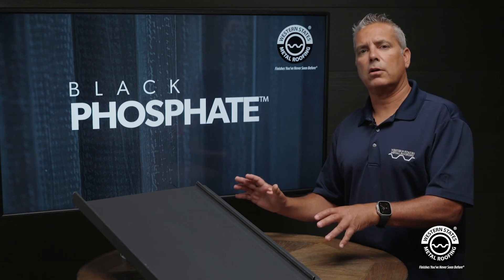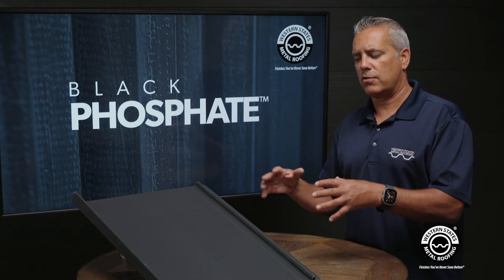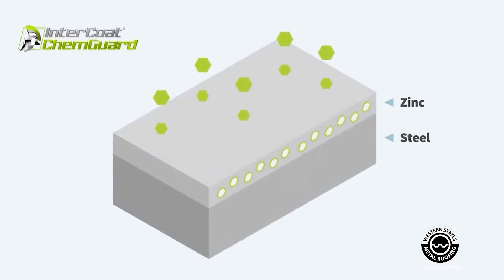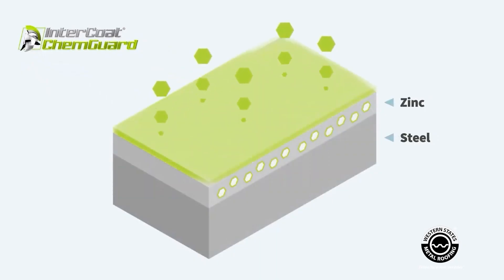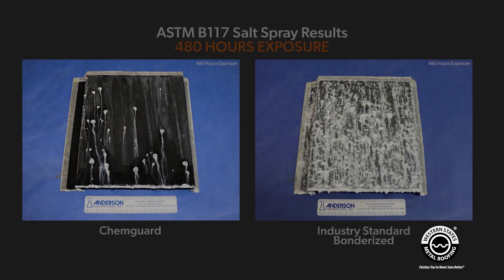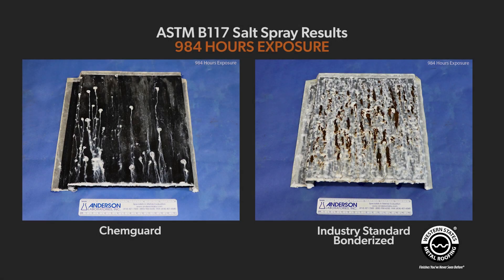What sets this product apart from Bonderize and some of our other products is there's a coating in here that goes on top of the galvanized. It's called ChemGuard and it's designed to enhance the zinc performance on galvanized steel. It will actually extend the length of time that it takes to develop white or red rust versus a typical Bonderize. We've done some testing which you can see in this graphic, which shows the difference between the black phosphate and a Bonderize.